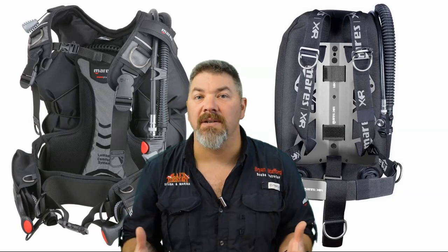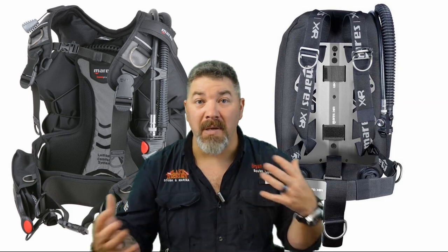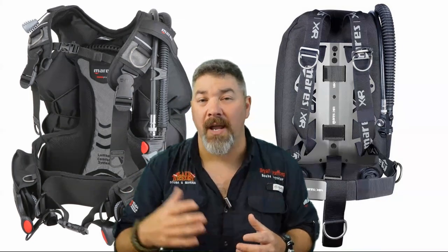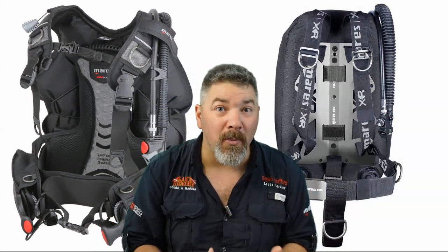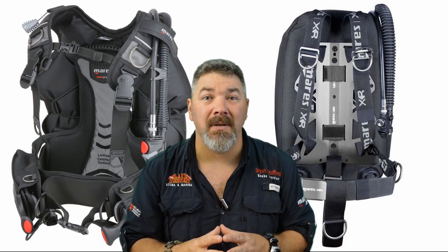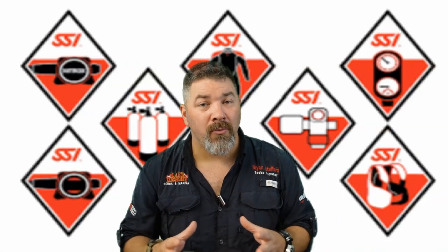There are several types of BCDs: the standard jacket-style BCD, which is basically a glorified life jacket; back-inflate systems, which shift the air bladder behind you instead of wrapping around your body; and modular systems — often called backplate-and-wing — where you build the system to fit you by choosing the harness, plate, and bladder size you need. Bladders are also available for back-mounted single, double back-mounted, and side-mount divers. Check with your local SSI training center to find the best BCD for your type of diving.